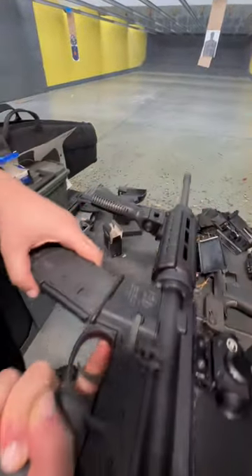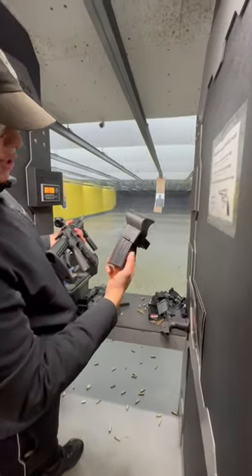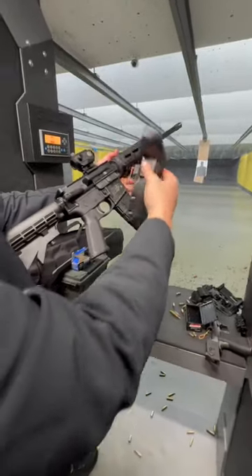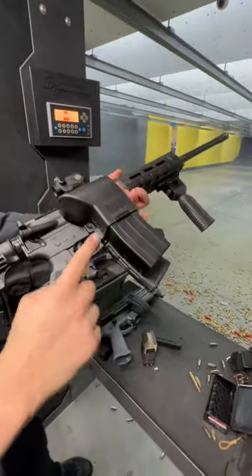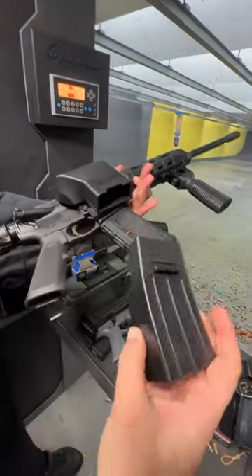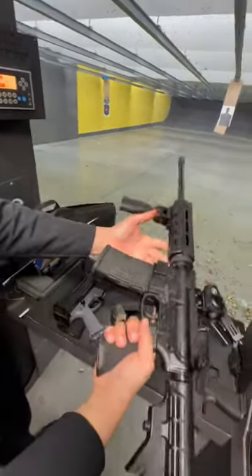There's a rubber magazine with the brass goat. When you basically assemble this, it looks like that — you could literally detach it. That's where your brass would normally come out of, and that's how it catches it. Looks like this.